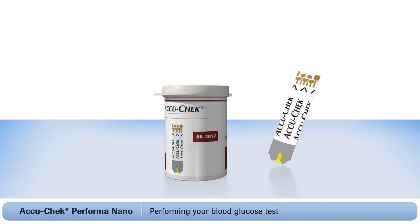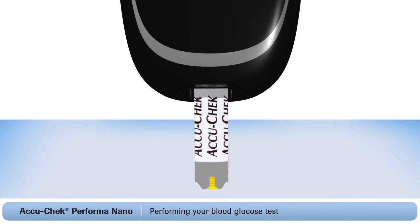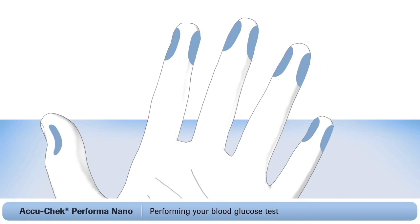Always check the expiration date on the container. Do not perform a test with expired test strips. Now insert the test strip, gold end first, into the meter. Then a small flashing blood drop symbol will appear on the screen — this tells you that the meter is ready to test. When lancing my finger, I always use the side of the finger rather than the tip, as it's more comfortable.